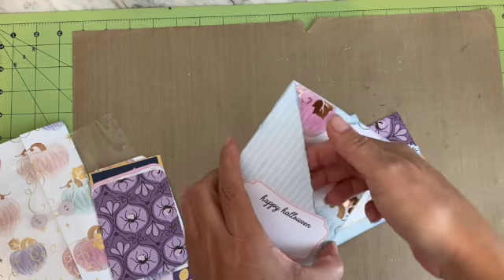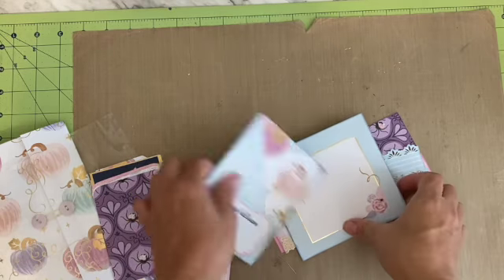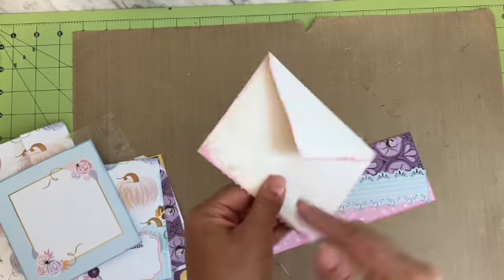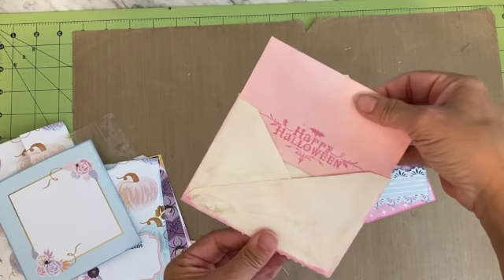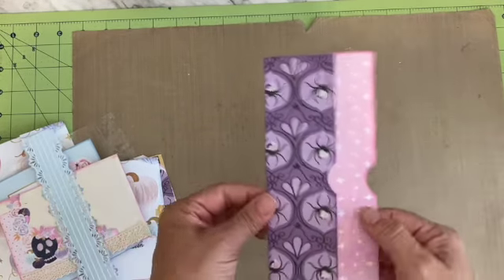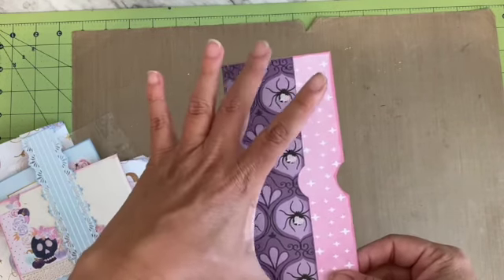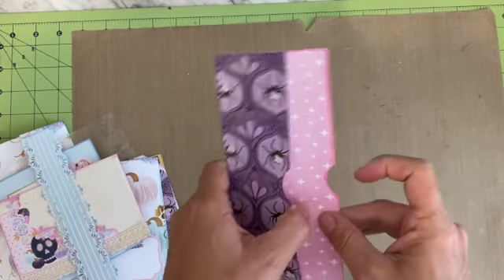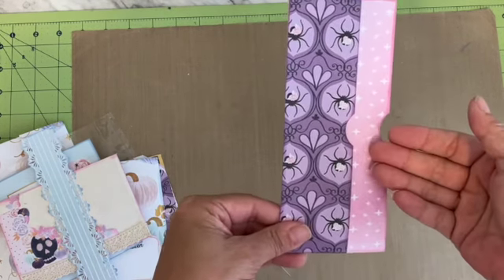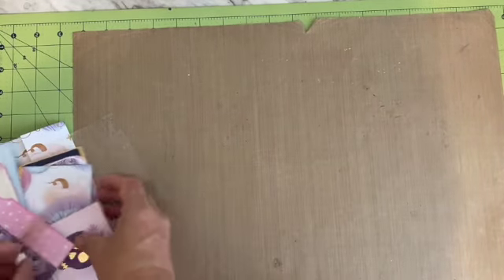I also did a pocket — it's actually a double pocket. There's a larger journaling card, a coffee-dyed envelope with a hand-dyed 'Happy Halloween' card inside, and a belly band. You could make this a belly band or just a pocket — it's seven inches and you could do two pockets or use it as a belly band. That's the first one.